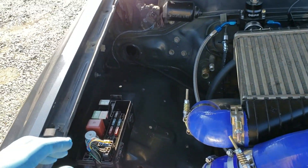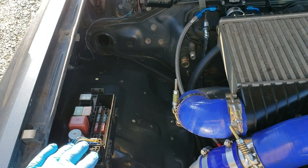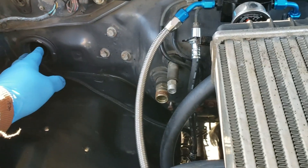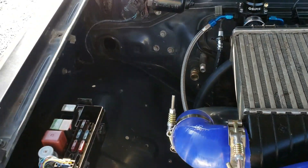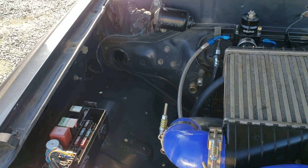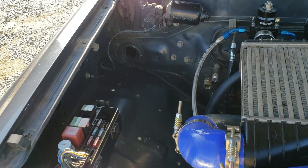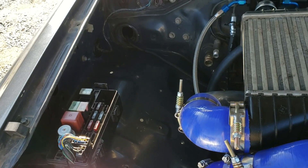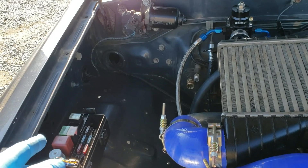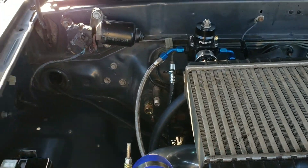Starting over here on the right side — I don't have the cover for this, that's why it's bare — but we were able to pull the 3BZE harness out completely and just run one wire for the starter. If you want to have air conditioning you'd run that wire as well, but in this case he didn't have the AC components, so just that one wire for the starter is it, and then a wire coming through for the windshield wiper motor.